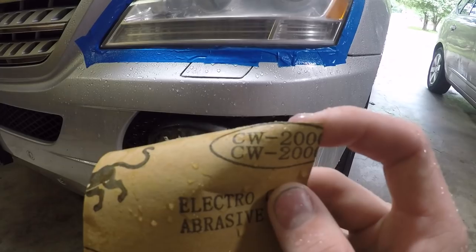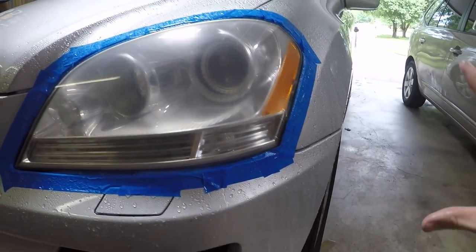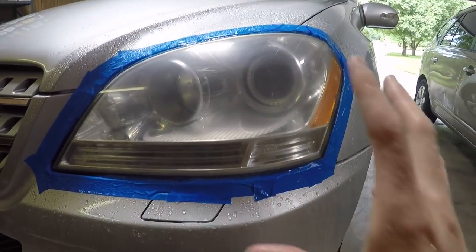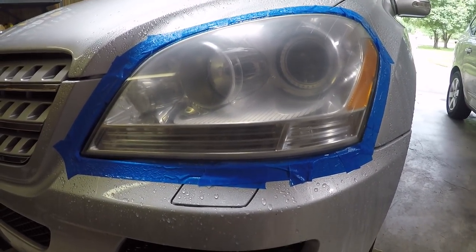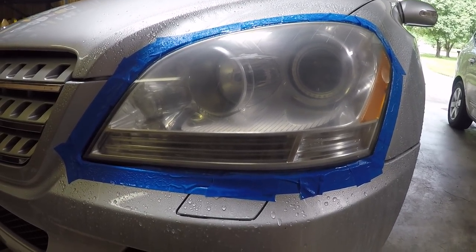Now that we've finished off with the 2000 grit, everything's looking very even and smooth — just a nice, very slight haze. You do still want to see that; you don't want them shiny yet. We could continue on to 2500 and 3000 and polish these to make them look shiny, but the point of this clear coat is to make them last.